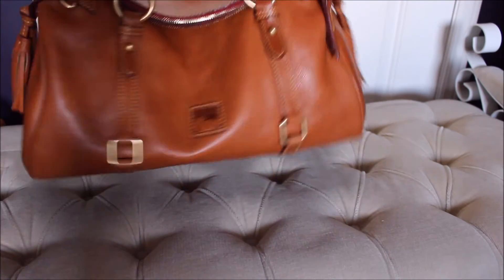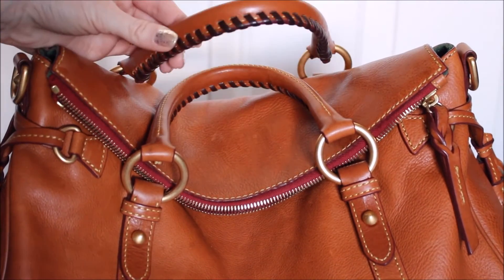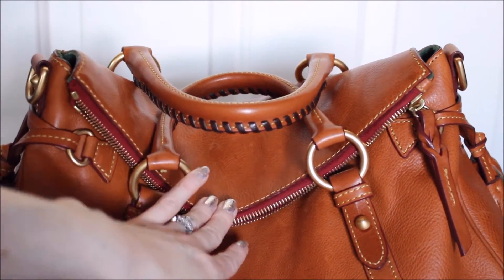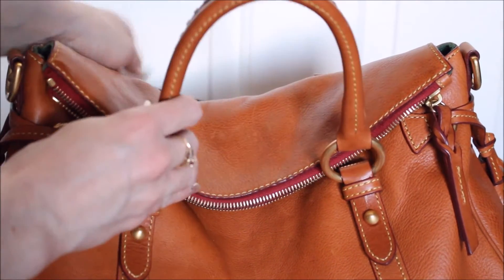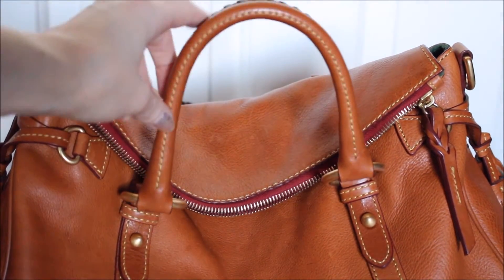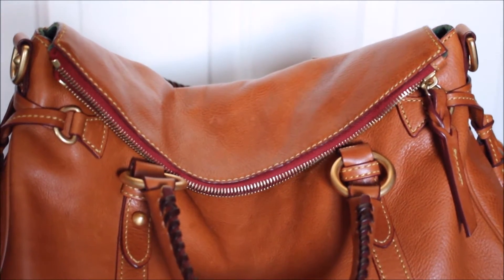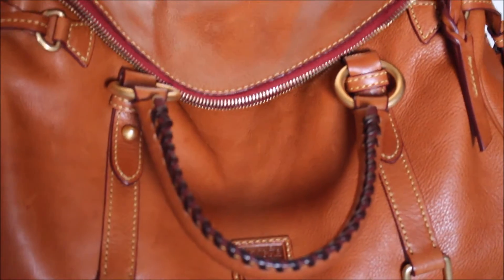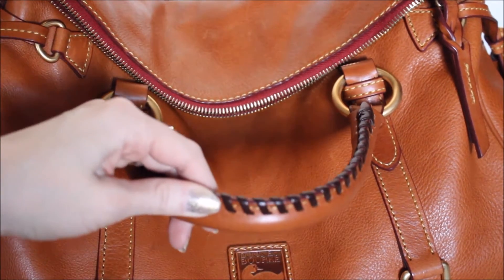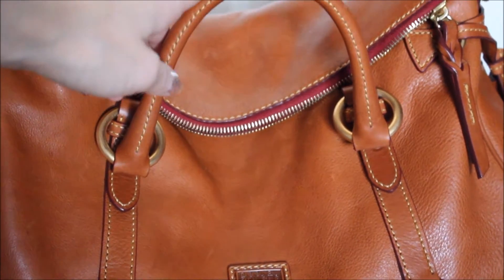The handles may have darkened just a smidge darker than the leather on the bag, but honestly it's kind of hard for me to even tell. The whip stitching and all the stitching is just gorgeous — it's perfect. The whip stitching has held up beautifully.